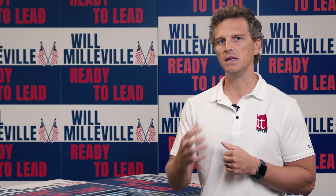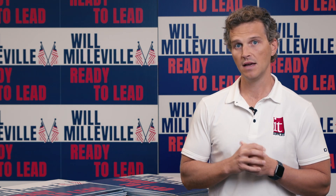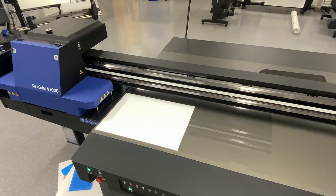Before we show the print speeds, if you haven't watched our three-part head-to-head series between the Epson V7000 and the HP Latex R series, I would recommend you check that out. I would specifically encourage you to check out the video called Epson SureColor V7000 vs HP Latex R1000 Productivity Comparison. This video gets into the details of why the printers have different productivity capabilities and ideal use cases. Today we're going to spend less time on the why and more time showing you how with a stopwatch. So let's do it!